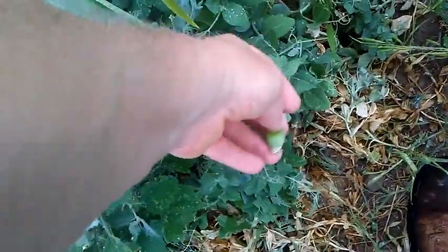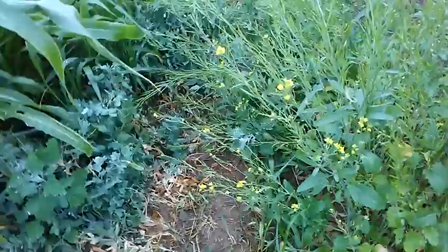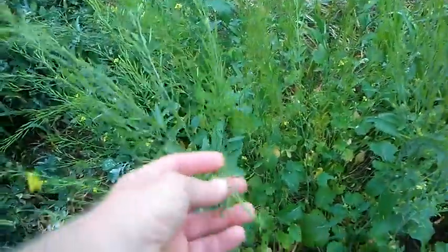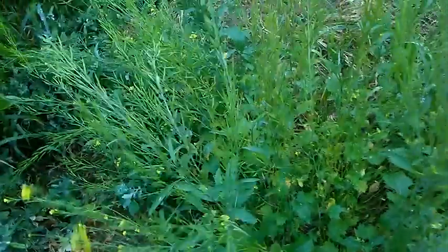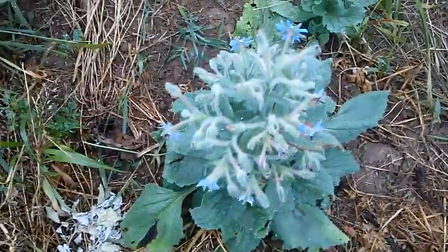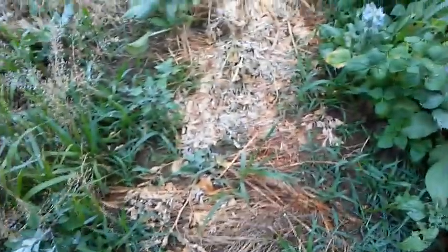Peas here probably got some ready to pick. They've been suffering in the heat — they're definitely not a hot weather plant, but there's going to be some peas there. Got the mustard here; it's going to have a lot of seeds on it — that's what all these little pods are. Got some borage that came up from seed. It itself seeds really well, so it's all over the place here from last year. I just let a bunch of them come up when I saw them.